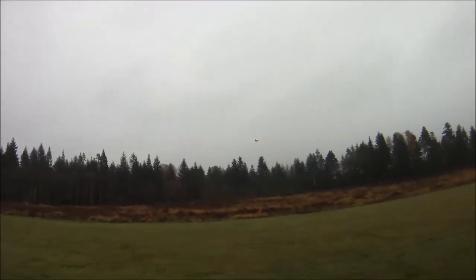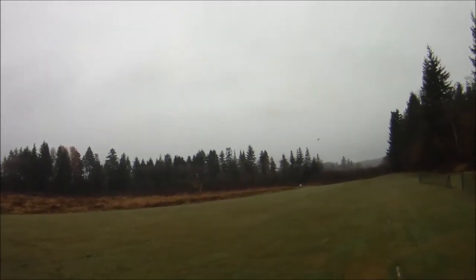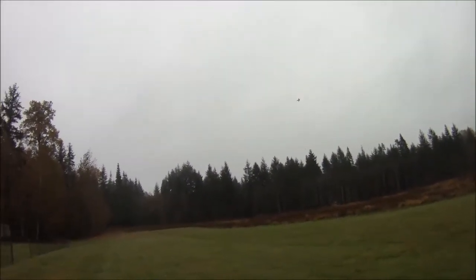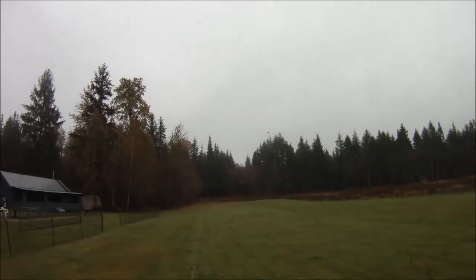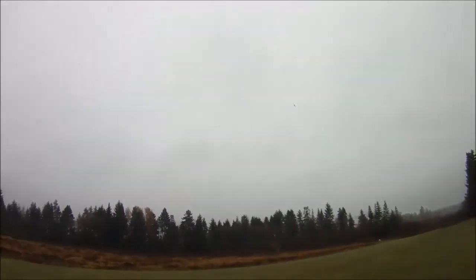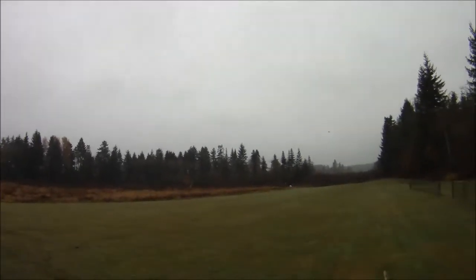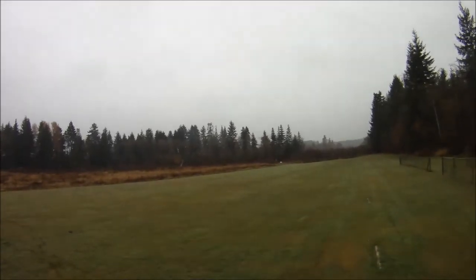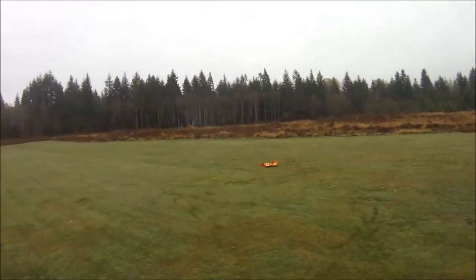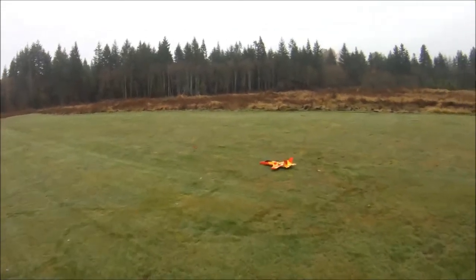I can't really tell you yet whether it's making things run hot, but I ran the 6x4 electric knockoff for hundreds of flights on this motor and it used to run pretty hot. With almost 10% less amp draw, I'm expecting it's going to be much easier on the motor. It's only about 6 degrees Celsius today, so conditions are nice and cool.